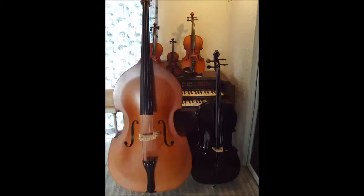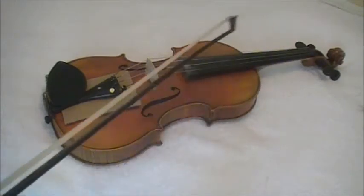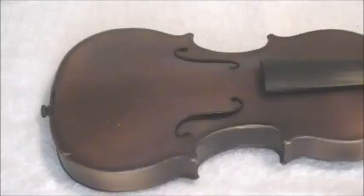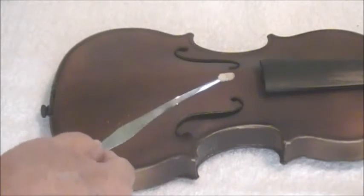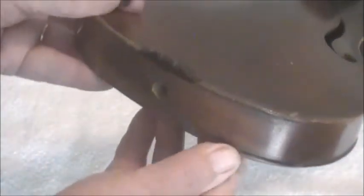Brief description of the traditional way to set the sound post. First, we insert a protection pad under the tailpiece. Then we loosen the strings, remove the bridge, and now we can access the tailpiece button. Next we use a traditional tool to insert and set the sound post, and finally remove the tailpiece button to examine how well the sound post is set.